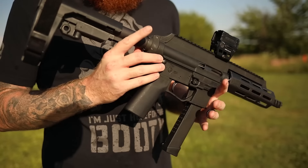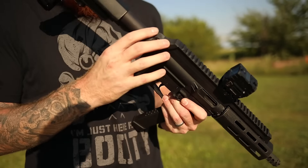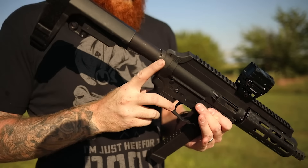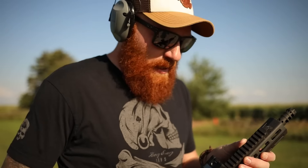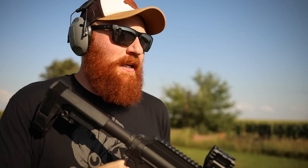One issue we've had is the castle nut on the back because we haven't staked it and the buffer tube doesn't really seat properly — I kind of jimmy-rigged it — so it does loosen up every once in a while. The polymer Picatinny rail on top is also a problem when zeroing certain optics, depending on their mounting system. The polymer nature of the gun means things will eventually walk loose. Those are some of the issues you're going to have with budget guns.